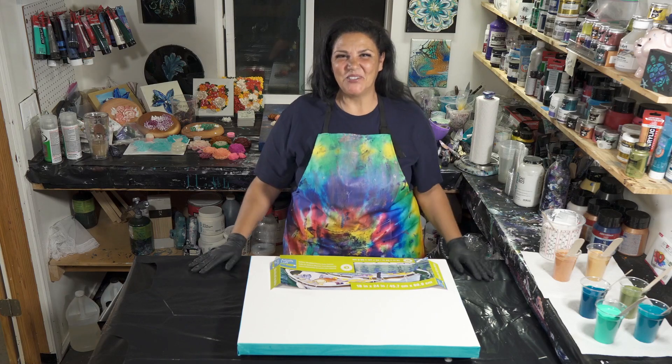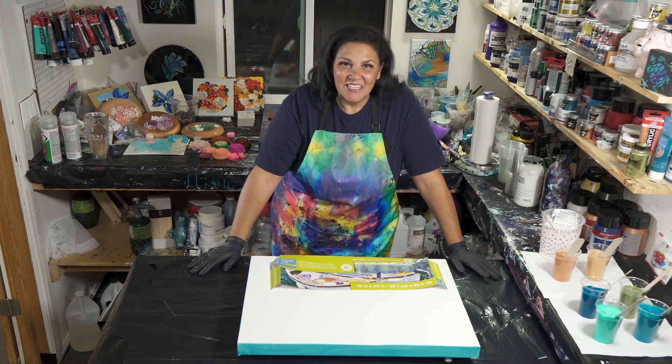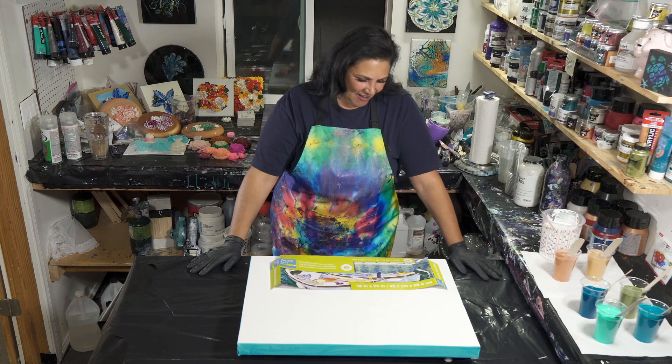Hello my beautiful people, welcome back to another nighttime pouring episode. Tonight we're going to be doing something I haven't done in a while — we're doing a pearl pour, which is going to be a lot of fun.